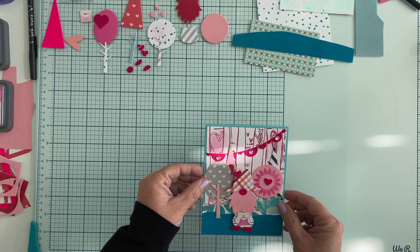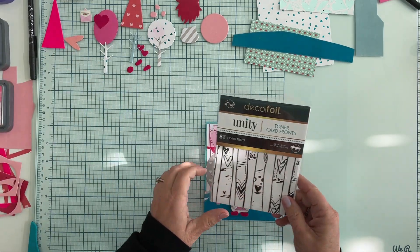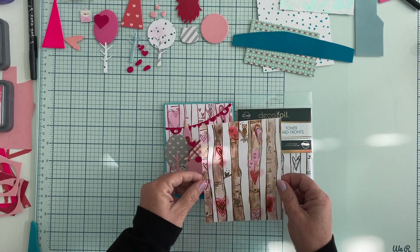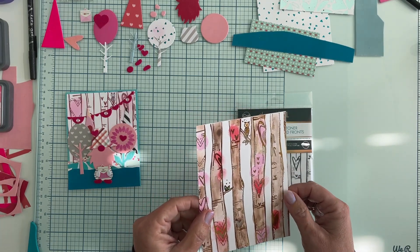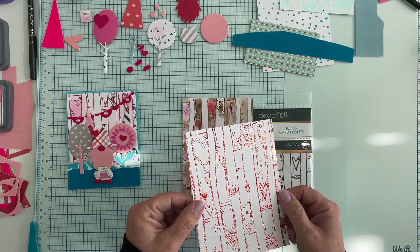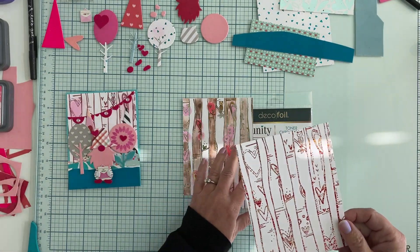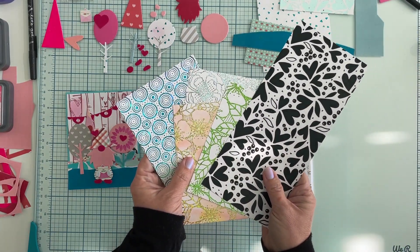This card uses the Unity Toner card fronts in Heart Trees, and I love these because there are so many cool things you can do with them. This one I foiled and then colored. This one has just been foiled with a beautiful Brutus Monroe foil — it's got reds and golds and silvers in it. Isn't that stunning? So many options, as with any of our toner sheets.